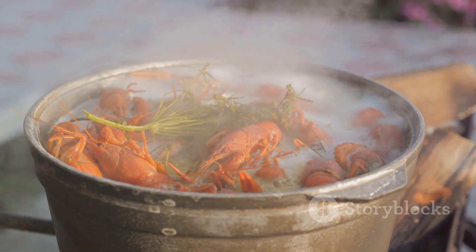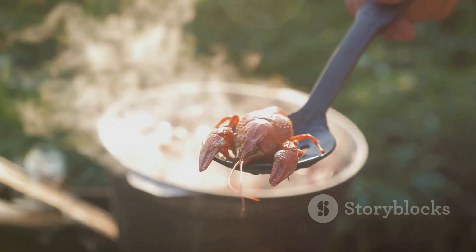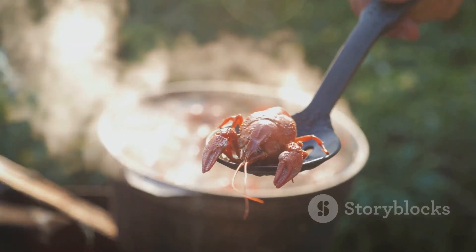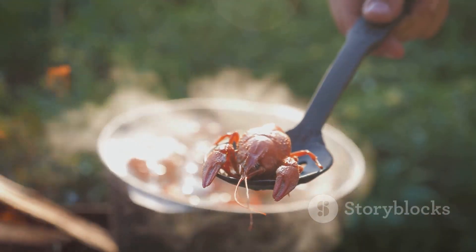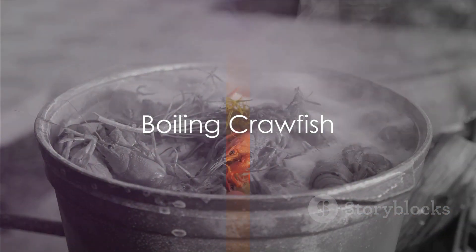You'll want to rinse the crawfish one more time and drain the water again. This additional rinse ensures that your crawfish are as clean as possible, ready for the boiling pot. With your crawfish cleaned, you're ready to start cooking — now we're at the heart of the process: boiling the crawfish.